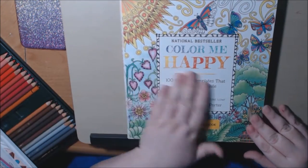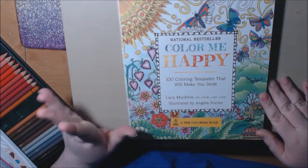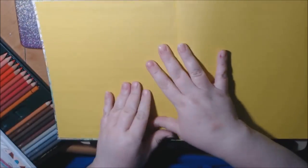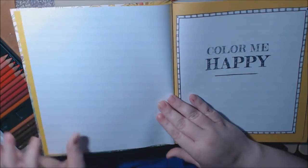Color Me Happy is one of my favorites. It's a nice big heavy book with 100 coloring templates, created by Lacey Mucklow and illustrated by Angela Porter.